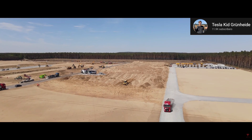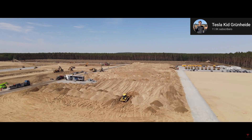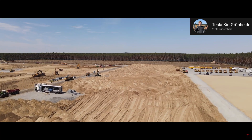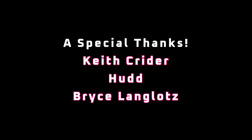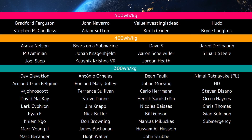If you enjoyed this video, please consider supporting me on Patreon with the link at the end of the video, or snag something off the merch shelf below. I'm also active on Twitter and Reddit — you can find the details in the description and I look forward to hearing from you. A special thanks to Keith Kreider, Hud, and Bruce Langlotz for your generous support of the channel and all the other patrons listed in the credits. I appreciate all of your support and thanks for tuning in.